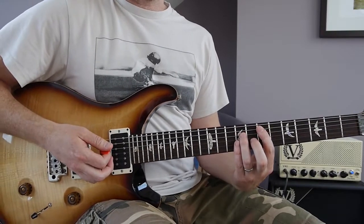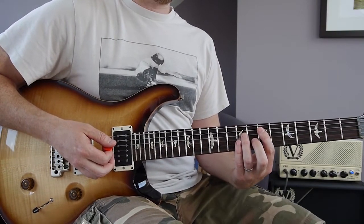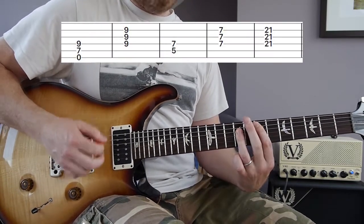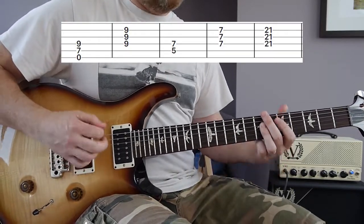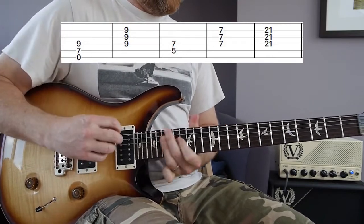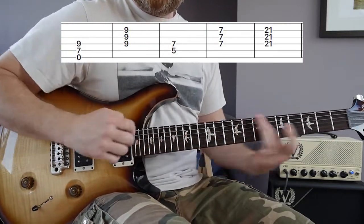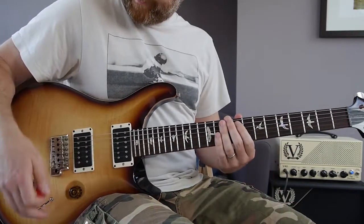So five bars of 4/4, and let's count the 9/8 bar in: one, two, three, four, five, six, seven, eight — one, two, three, four, five, six, seven, eight, nine. [Plays intro at tempo, then slowly.]